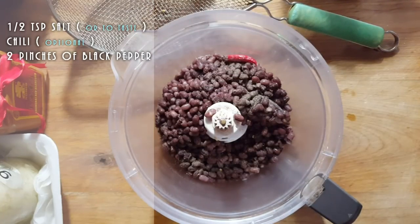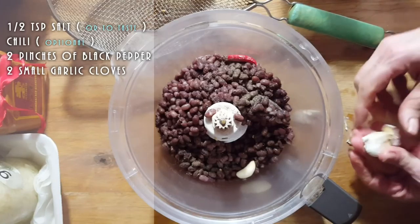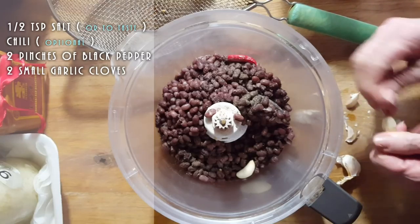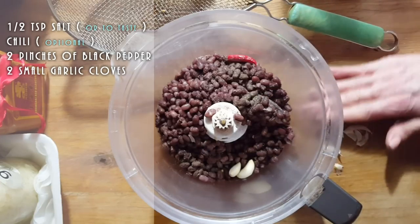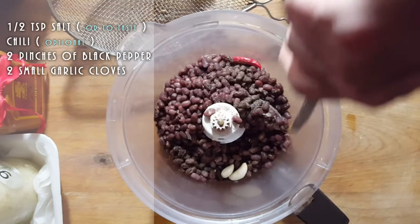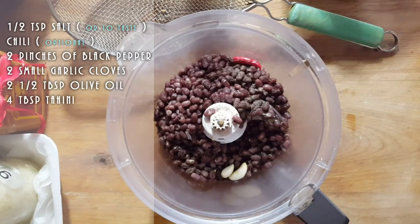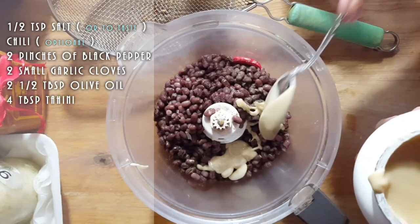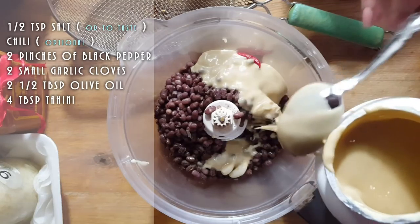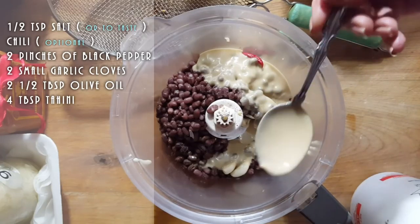We're going to add garlic, of course, and that really depends on you — how much garlic you want. If you like it garlicky, use more; if you like it less garlicky, use less. I'm going to use two small cloves for now because I will put some fried onions on top. I'm going to get some olive oil — not a lot, just about one to one and a half tablespoons — and some beautiful tahini. I'll spoon it in: one, two, three — maybe I'll put four. Four spoons of tahini.